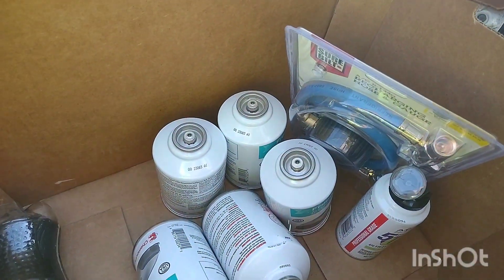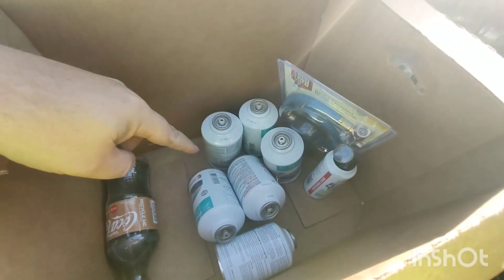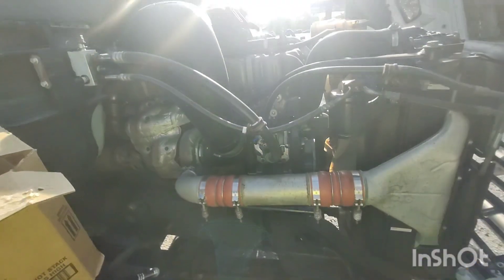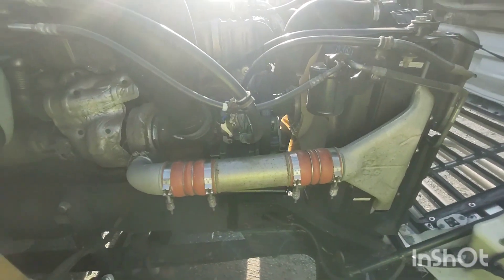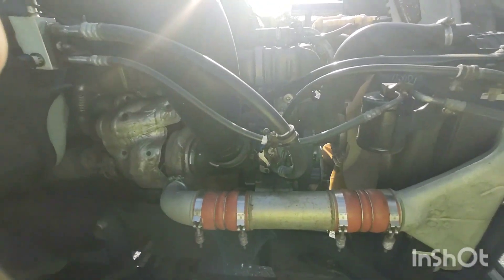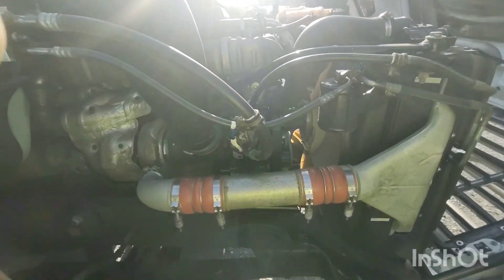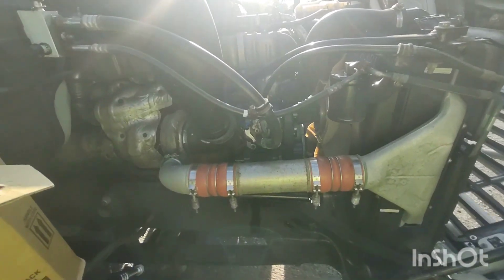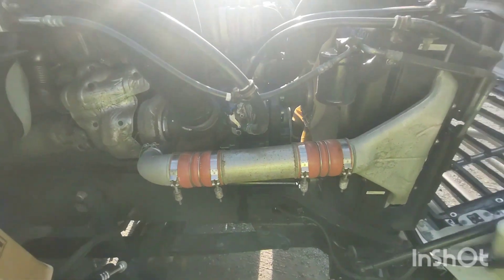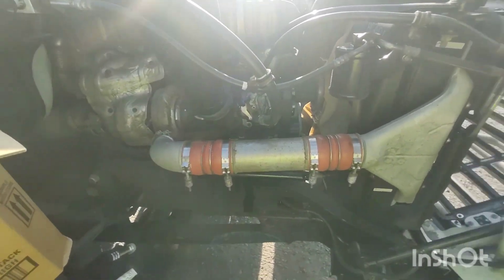We're going to do this the poor man's way because we're out here in the middle of nowhere. At AutoZone we picked up cans of refrigerant, some oil, UV dye, and an applicator. Technically you're supposed to evacuate the refrigerant first, but let's be honest, there's no refrigerant left in that system — it's been sitting empty for a while. This is the decision of the owner of the truck, so don't come back at me about refrigerant recovery. We'll pull a vacuum on the system and recharge it from the cans.